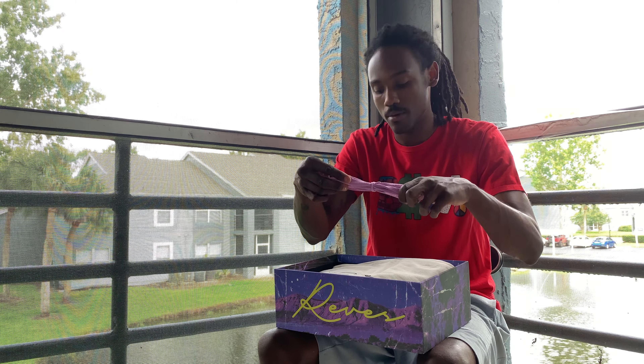I think it's like a lavender. What's the color way of the shoe? Purple and lavender — yeah, 421 tradition.